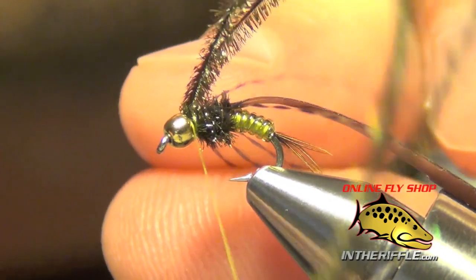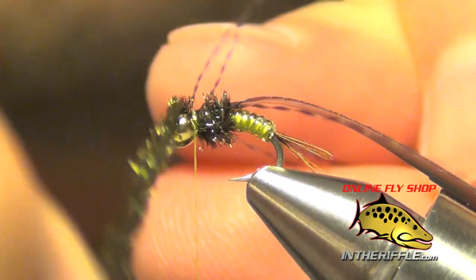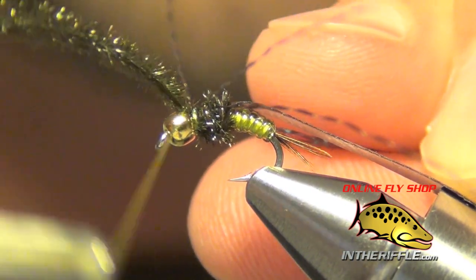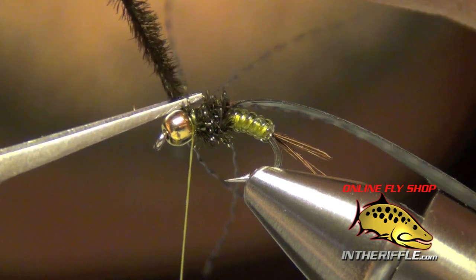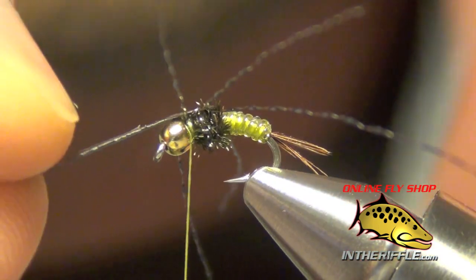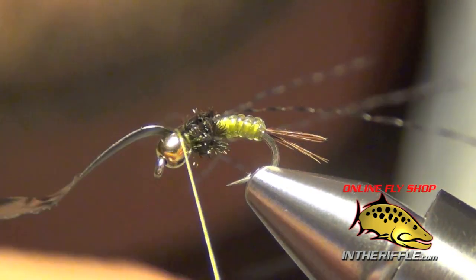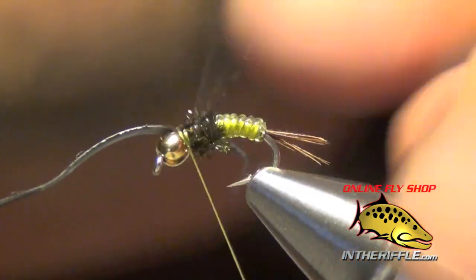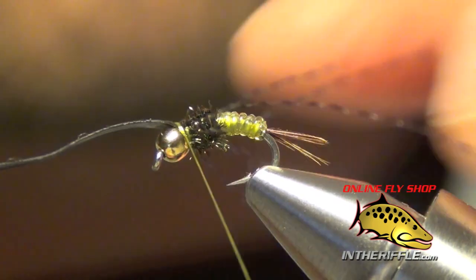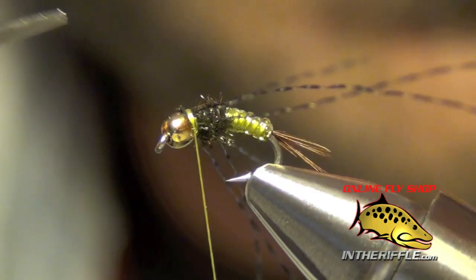Once you've got those tied in, if there's room, you can do one more wrap with your peacock hurl. If there's not room, then I usually just capture it. I kind of ran out of room there, so I'm just going to finish it off. Then we're going to take that piece of fino skin, pull it tight over the top of the fly, lay down a couple of secure wraps, and trim that fino skin out of there.